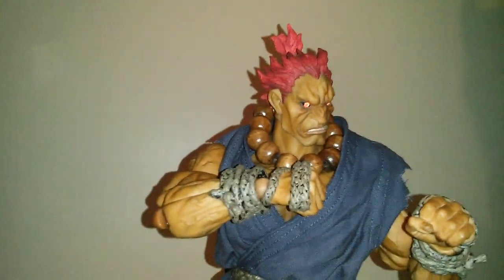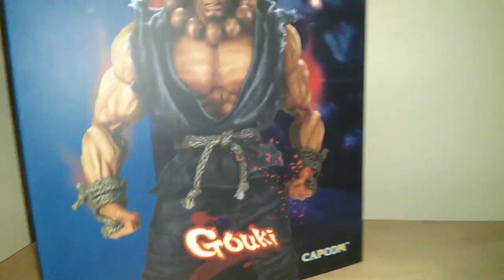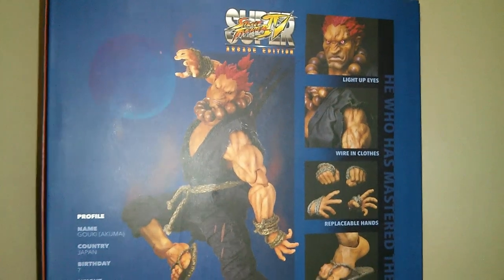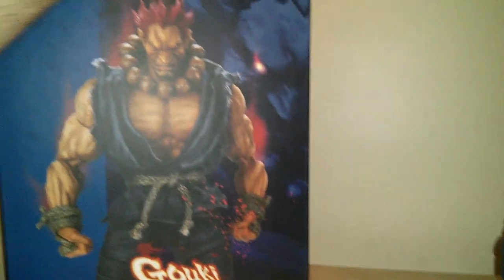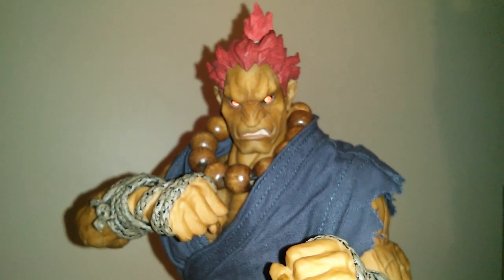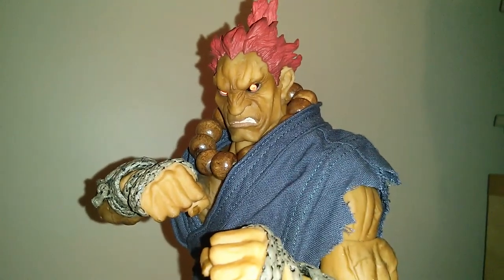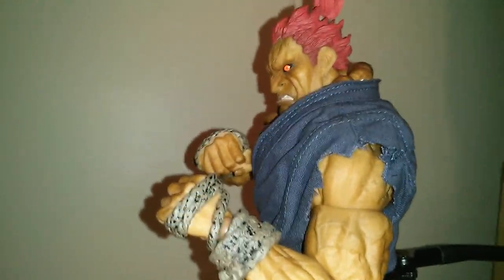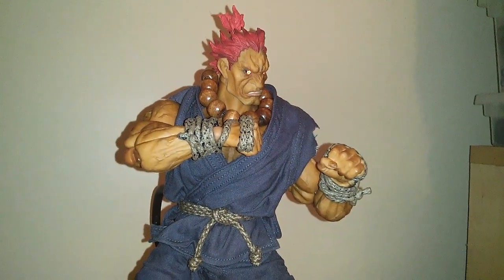The price isn't too bad either for what you get — it's a real quality figure. I'll give you a quick look at the box. I can't recommend this enough. If you're a Street Fighter fan, this is something you definitely want to pick up. Articulation is phenomenal, quality is great, sculpting, the weight, the tailoring — it's just a very fun figure to have on your shelf.